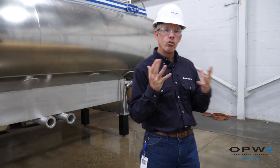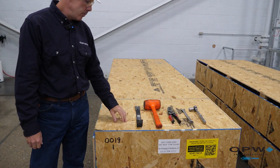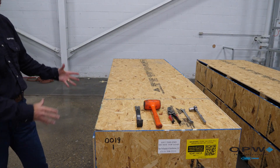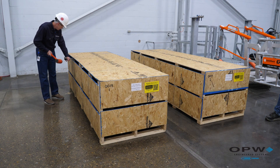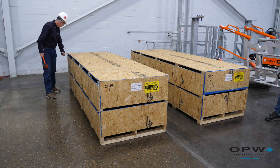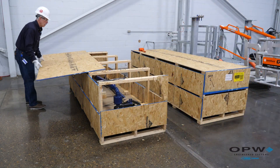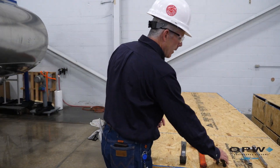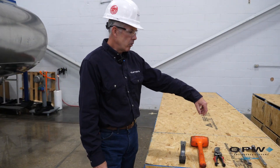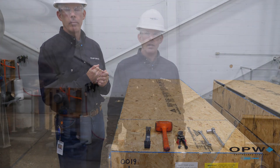Now for the tools you'll need for installation: obviously you'll need the tools to get your arm uncrated — a crowbar, a hammer. We'll use some strapping to make sure your arm is secured inside the crate, so some tin snips. And then you'll need your socket and wrench set for your mounting hardware.